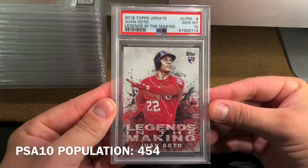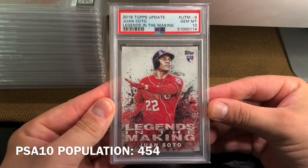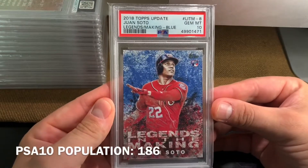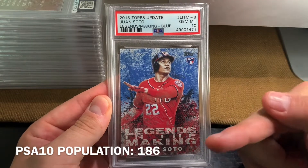Personal favorite — we have Legends in the Making from 2018 Topps Update. This is the base. And then we have the blue parallel, a little harder to find. The population will be written down below.